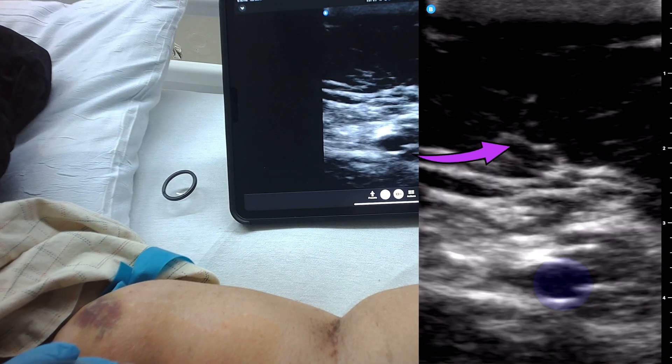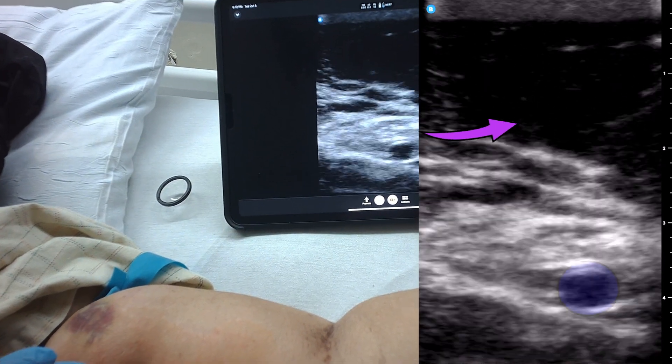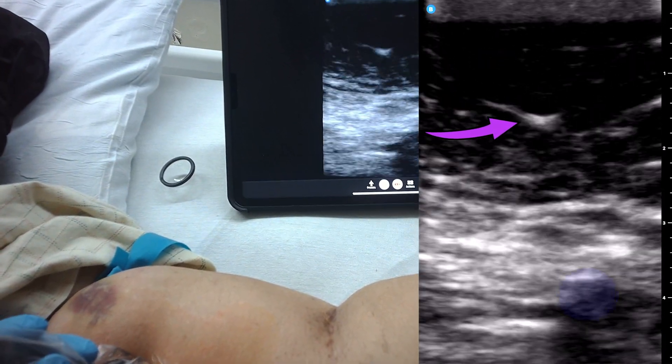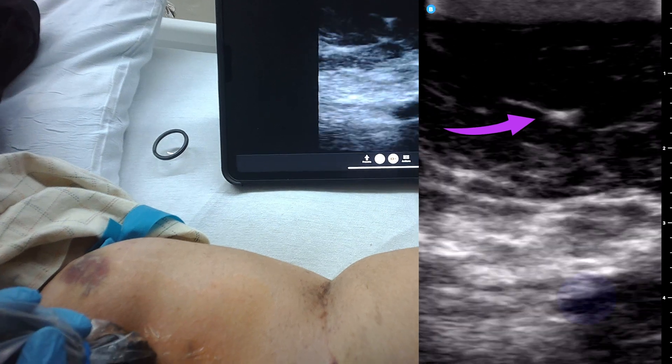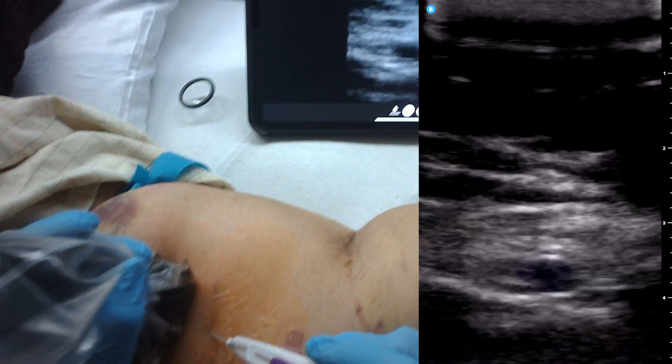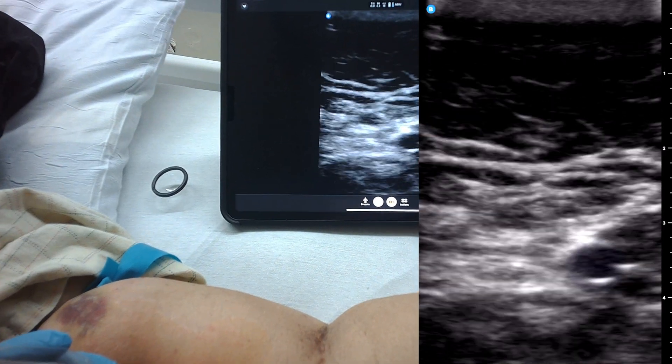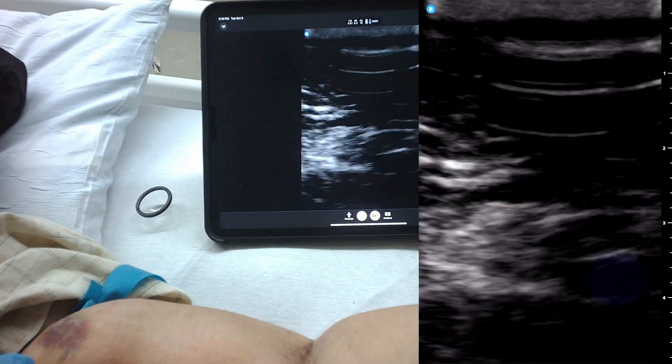It could be, actually — let's see. This is also why I don't like using the needle guide, because you need to fan the probe to be able to see. I'll show you what I do with that and the needle. Unfortunately, with the needle guides, you can't do that.